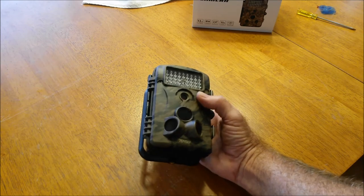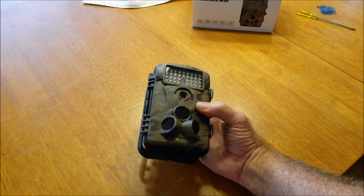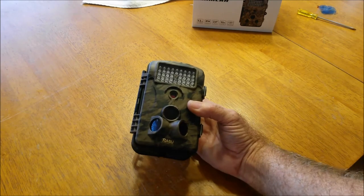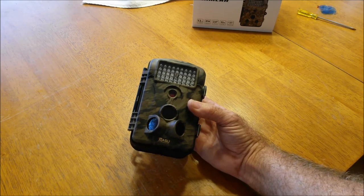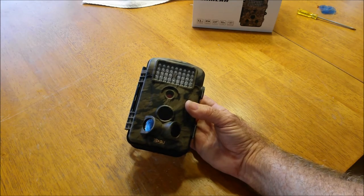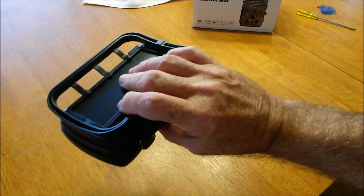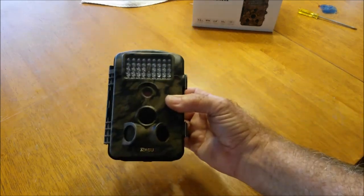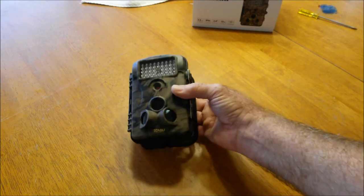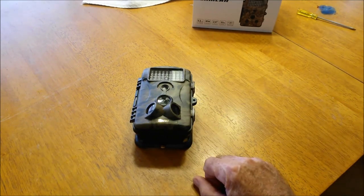I did not attempt to try setting it up to take time-lapse pictures overnight and look at them back in the morning. I will probably eventually play with that and see what I can do with the time delay system. I just had a lot of chores around the house and couldn't spend the time doing all that, but it is going to be fun to play with.